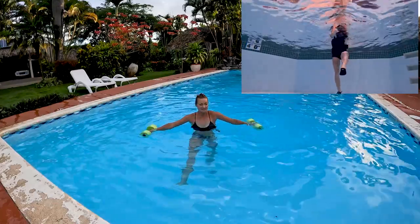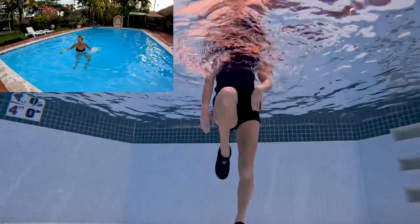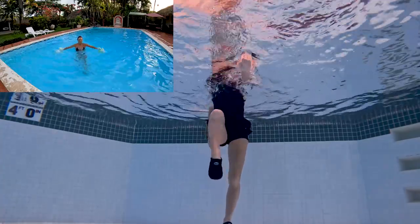30 seconds of each exercise, blended together. We've got two minutes. I'm going to move my arms out and in, out and in. Let's go.